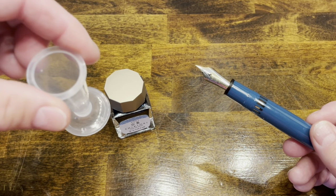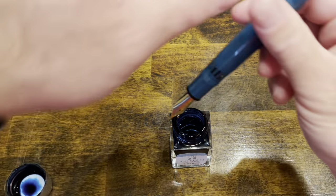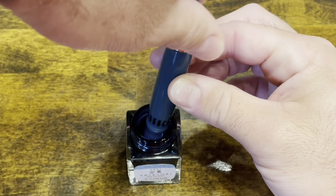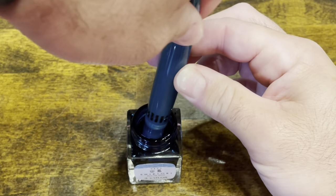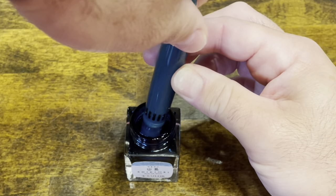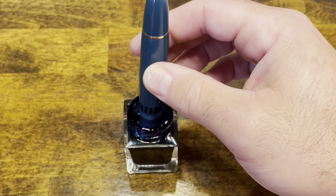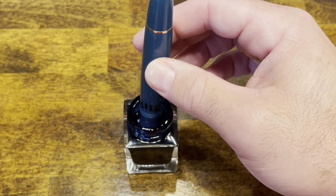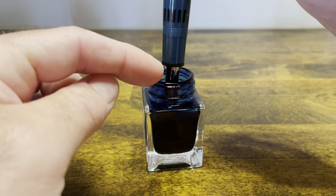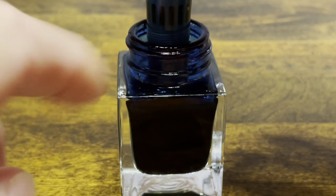So if you own this pen, it may be worth investing in something like this — this is an Ink-Mizer Inkwell. You want to make sure that the piston rod is extended all the way down, submerge the nib in ink and draw it up. I'm going to extend it one more time to make sure we get a nice full fill. Here's a side view of the pen inside this ink bottle — the inlet is right at the top of this section, and you can see if you start running low on ink, you're really going to be out of luck filling this pen.